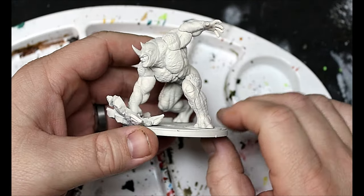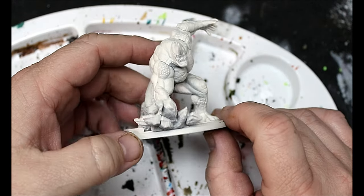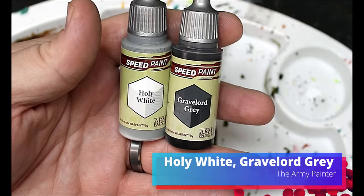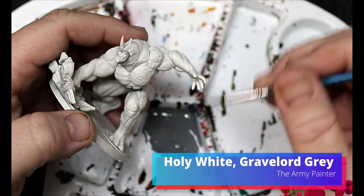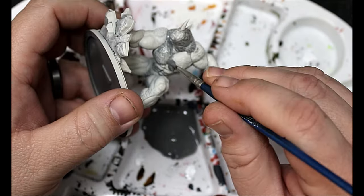First thing we're gonna do is give this guy a spray of Wraithbone all over — no zenithal here. Then we are gonna start with Holy White and Gravelord Gray. We're gonna mix these two together and this is gonna go all over his rhino suit.